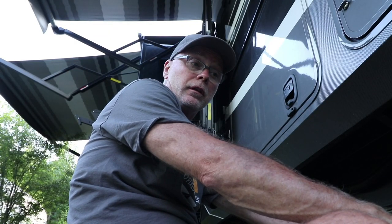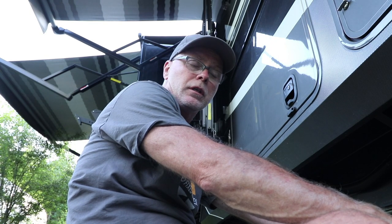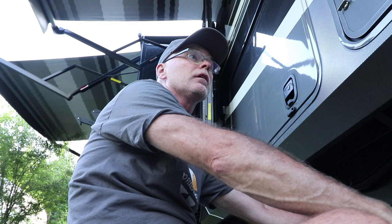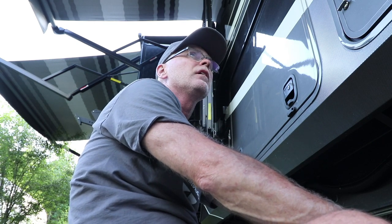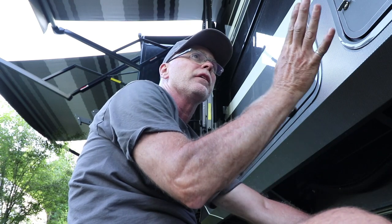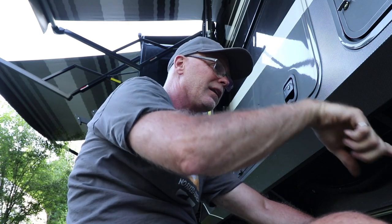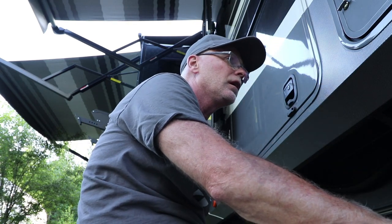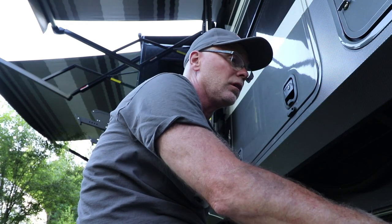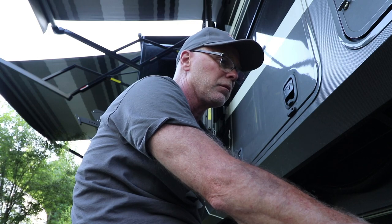Looking up from underneath the trailer at the back corner, you can see the two cables coming out through the floor. I'm now routing them across the back bracket and down to the top side of the I-beam frame member, running it along the top of that I-beam. I'll use the same sticky pad things and zip ties about every foot or so. I've now got the two cables running from the cameras all the way up to the front landing gear, where I'll stop because the side view camera cable on this side will be bundled in with these and brought up to the pin box.